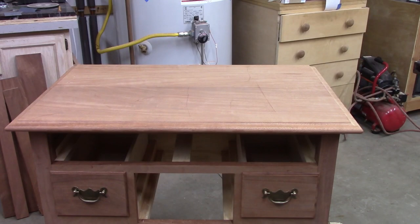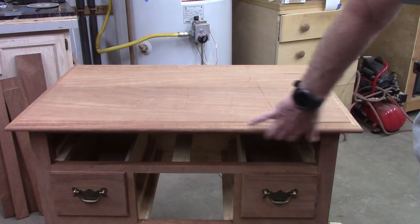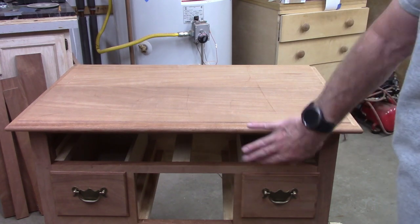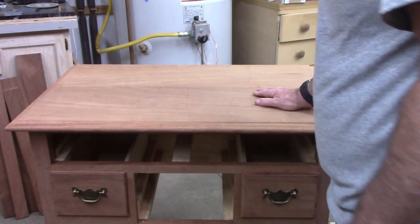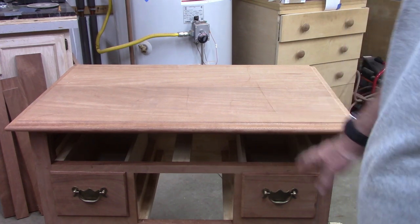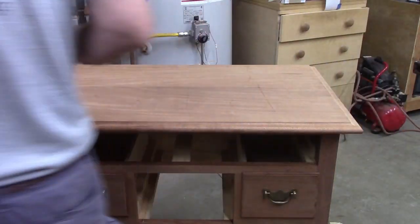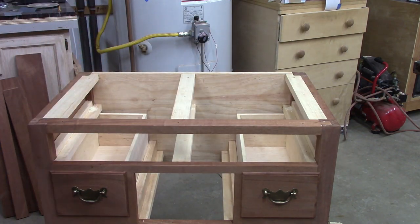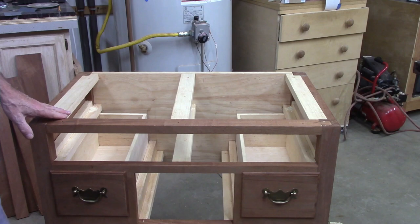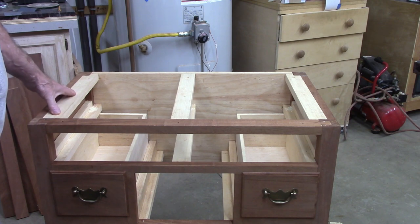I'm pretty much finished with the top now. I did put the molded edge on there and undercut it on the bottom so that it's round on the front. Other than that it's going to need sanding and finishing. I've started to work on the hardware, mounting the two side drawers centered. I put these in when we were making it knowing I was going to mount it here, so we've got drilled holes for number 10 screws.